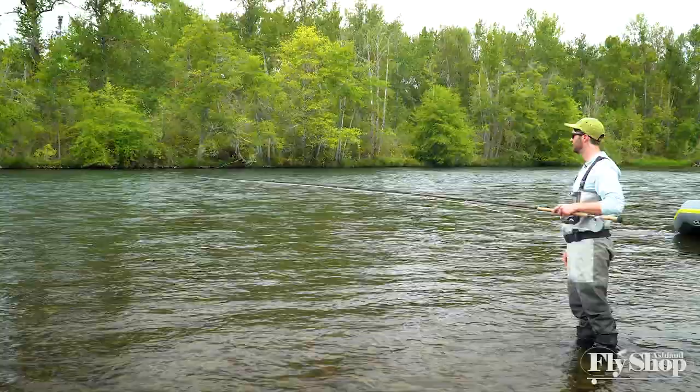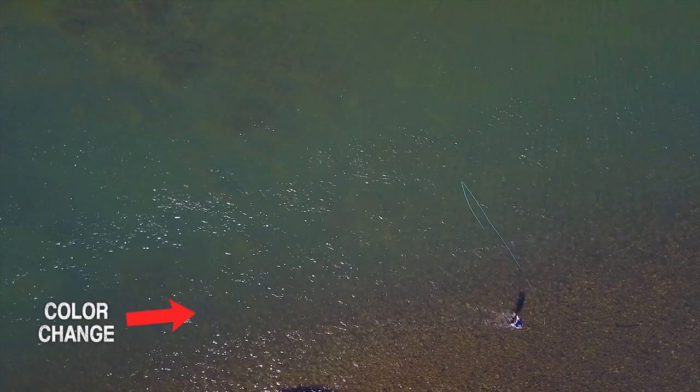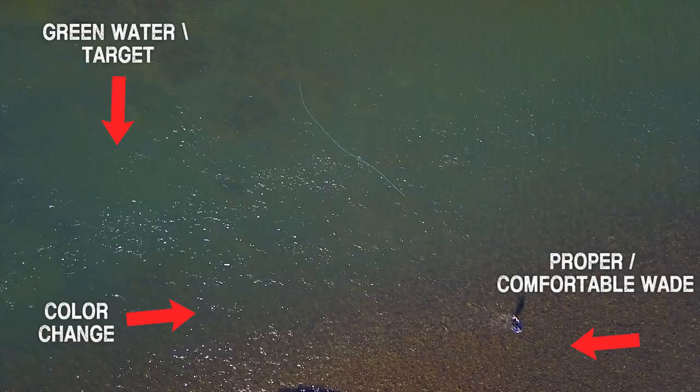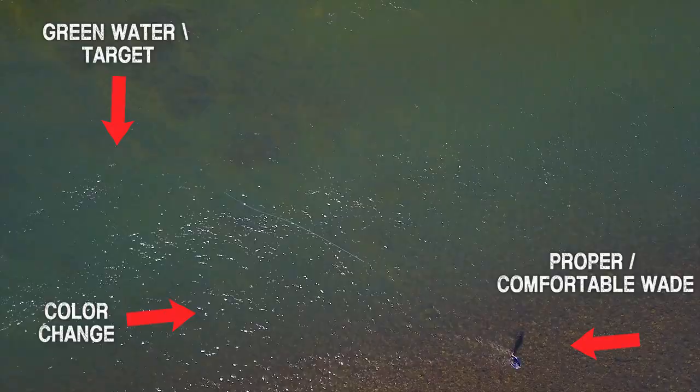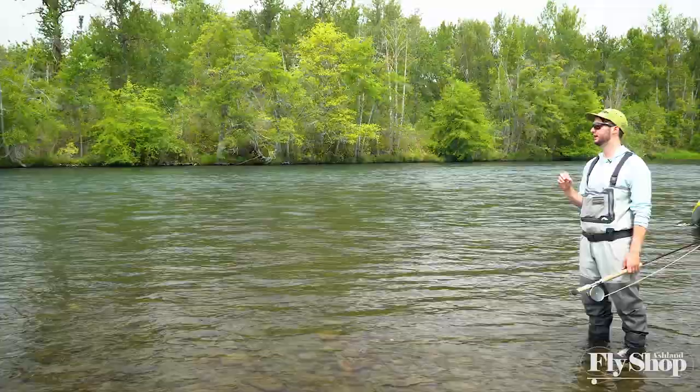When I look at a run like this, I look at where the color changes. Where you see that color change and the water starts to deepen out into kind of that green water — that's really where I start to focus. I would position myself where I can wade out, cover the green water, and just swing into that color change.